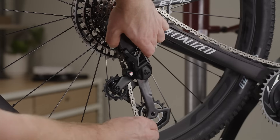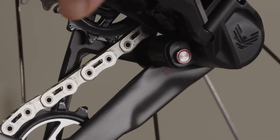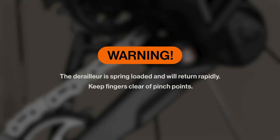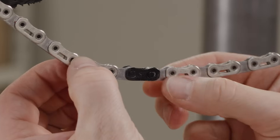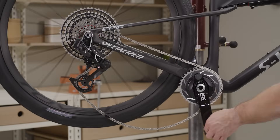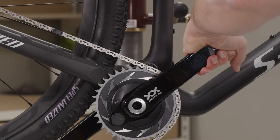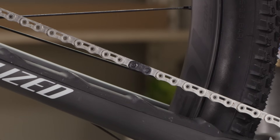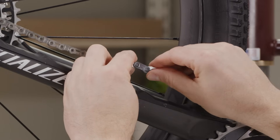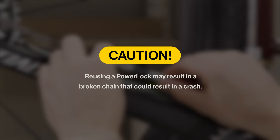Rotate the derailleur cage forward to release it from the fully extended position. Lock the cage mode button at the derailleur cage where the two key lines meet. The derailleur is spring-loaded and will return rapidly — keep fingers clear of pinch points. Check that the two halves of the power lock are properly aligned. Use chain link pliers to lock the power lock. Alternatively, rotate the crank until the power lock is above the chainstay and confirm the two halves are still connected. Apply the rear brake and firmly push the crank arm down to lock the power lock. You should hear and feel the power lock click into place. Check the power lock by hand to make sure it moves freely. The power lock is designed for one-time use only and can only be removed with chain link pliers — it must not be reused. Install a new power lock each time the chain is installed. Reusing a power lock may result in a broken chain that could cause a crash.